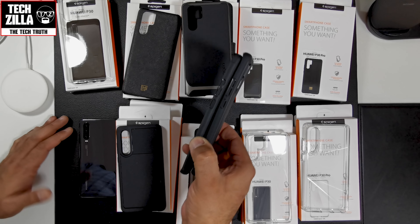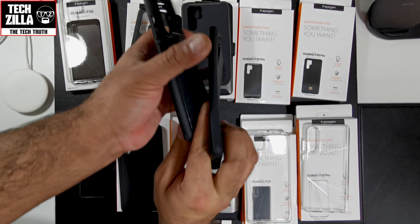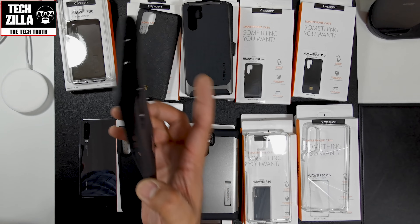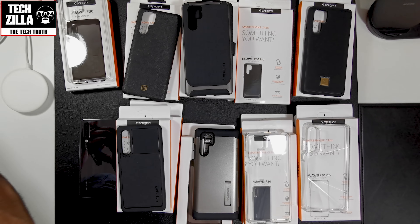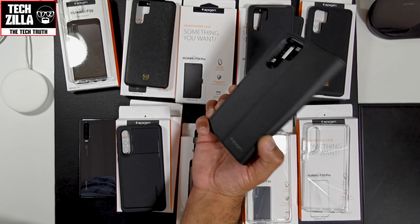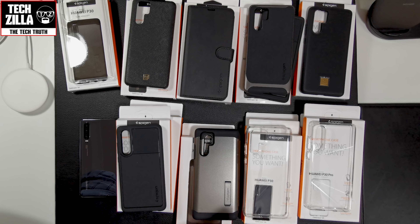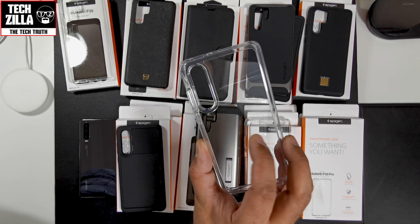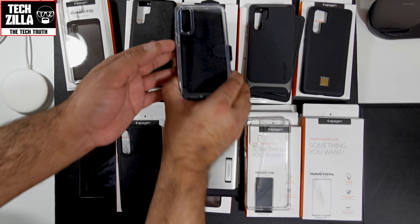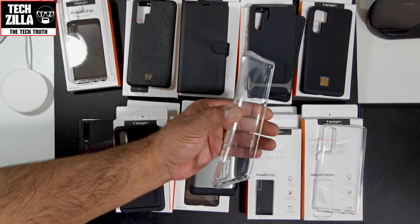The La Manon Classy is a bit thinner TPU than the Rugged Armour but worthwhile for all-round protection. The La Manon Carlin I'm not a fan of because of the fit. I'm not a huge fan of the Wallet S — I don't like wallet-style cases, that's a personal preference. For me the Ultra Hybrid is nice but the grease and dust particles sticking to the back would do my head in. The Liquid Crystal I like, but bear in mind it will go yellow.